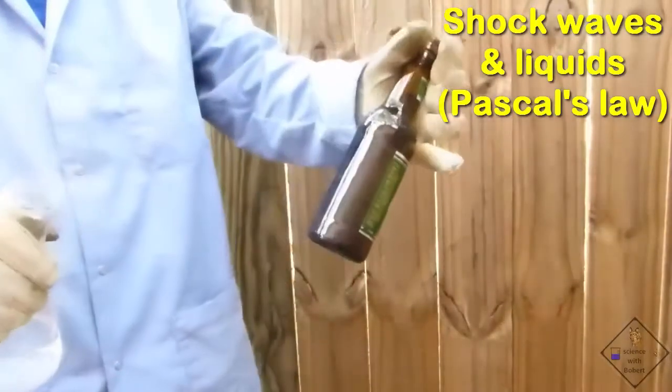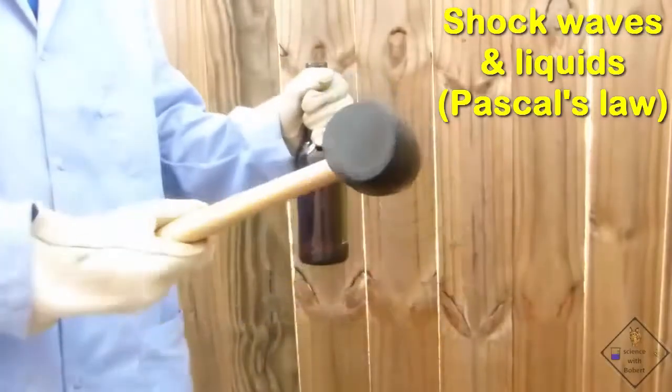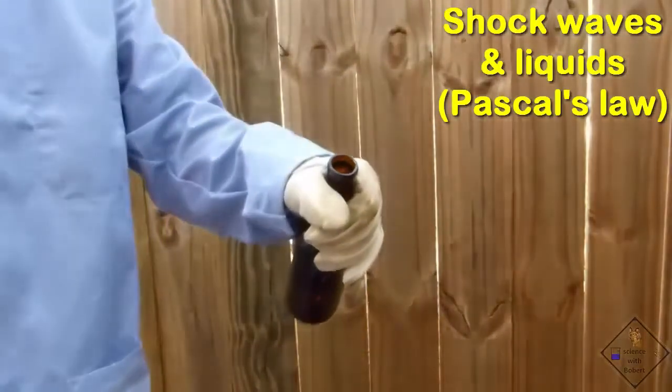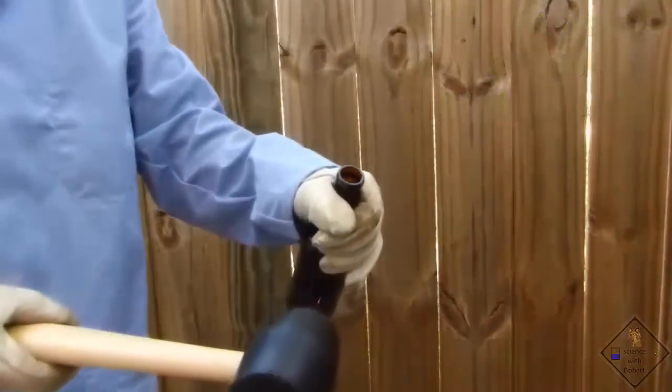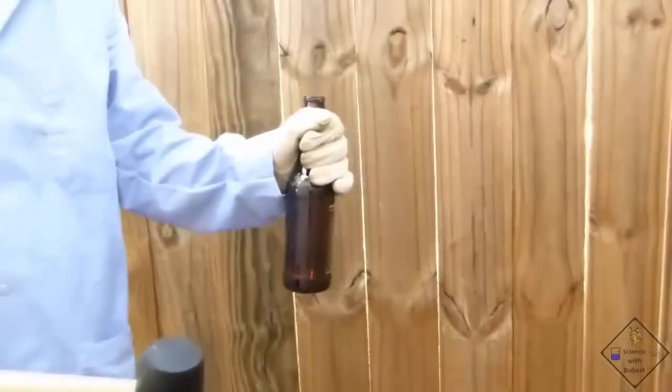Since water cannot compress, this force instantly gets equally distributed to all parts of the water in the bottle. Since the bottom of the bottle has a large surface area, the force is enhanced at the bottom of the bottle, and the bottom pops out.